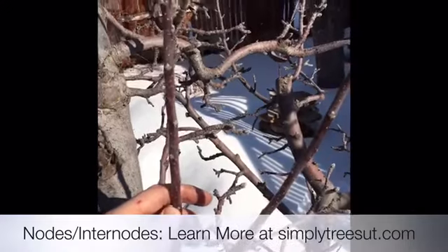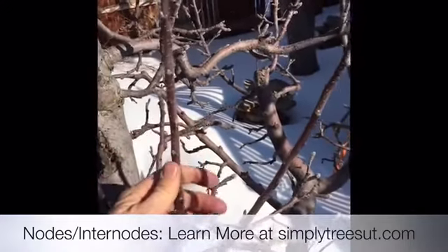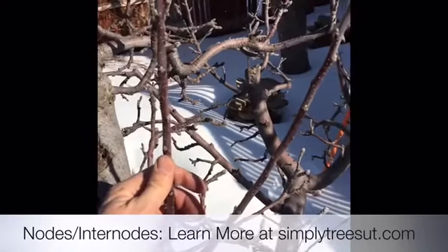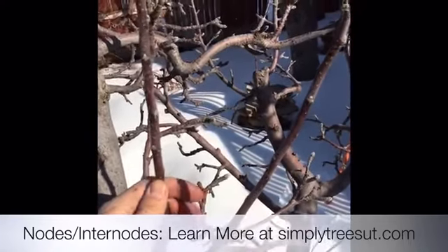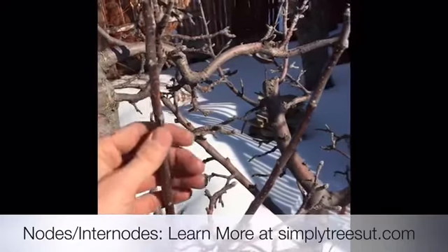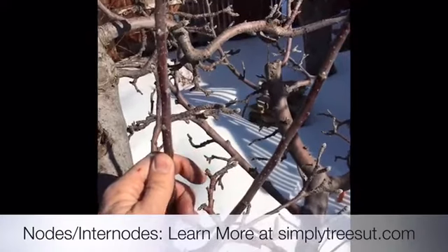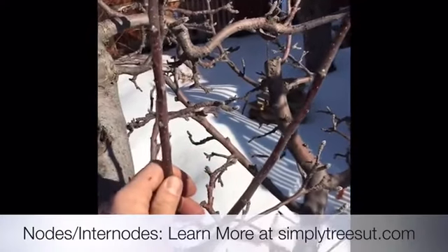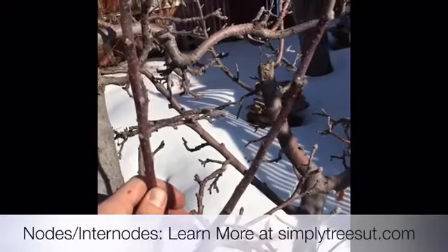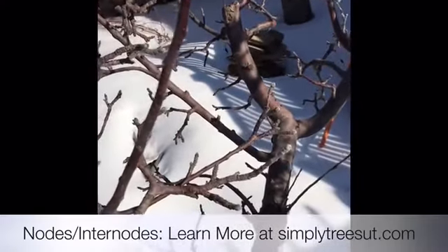In fruit trees, water sprouts should be removed in most cases, unless you're trying to fill in an open spot — maybe where a branch died back and you have a gap you want to fill. You can leave a few water sprouts in that situation, but for the most part you want to remove every water sprout when pruning.